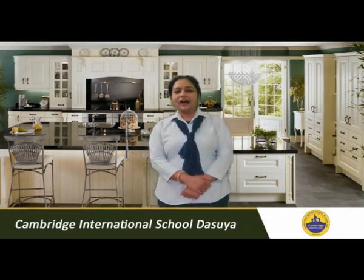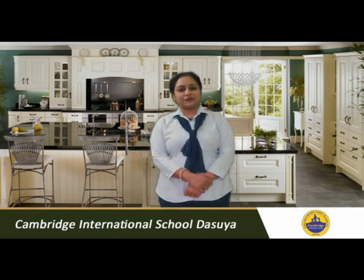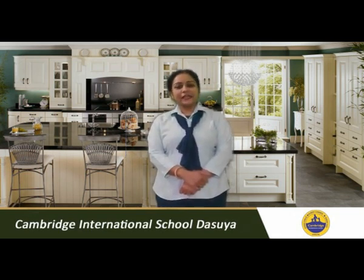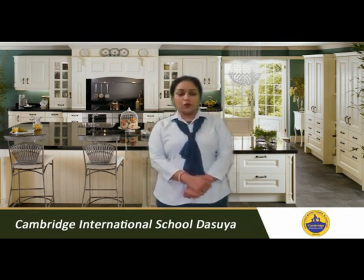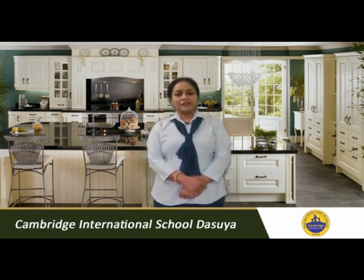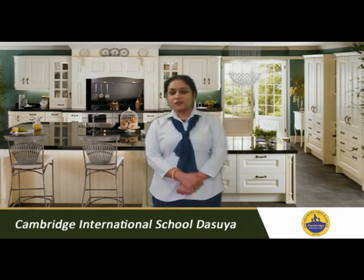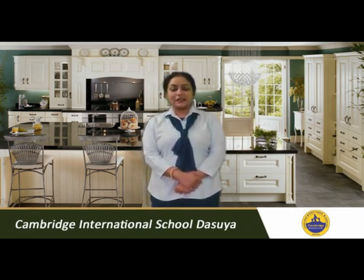How are you all? I hope you all are fit and fine and enjoying your summer camp. Today is your second day of summer camp and Miss Rachna is once again with all of you with tasty yummy party snacks. Welcome back to Rachna's Kitchen! My dear students, I promise you that you are going to enjoy all these party snacks with me.